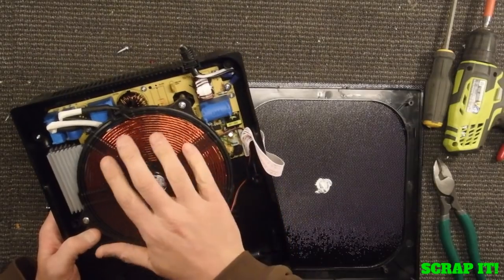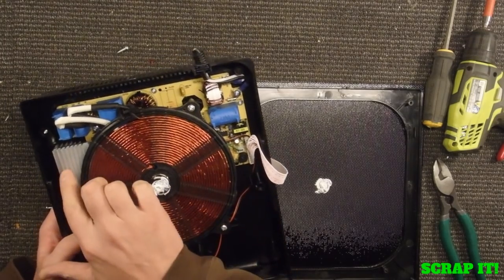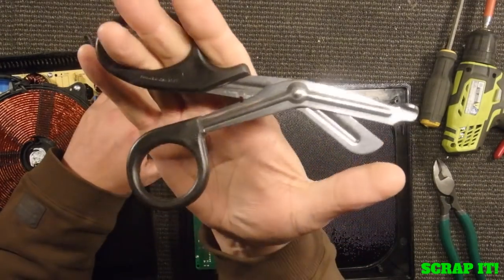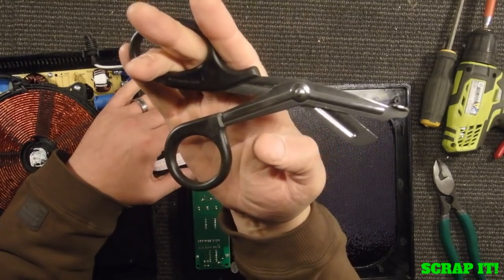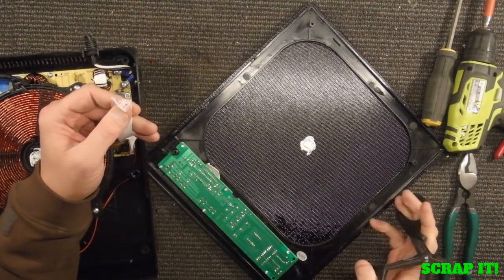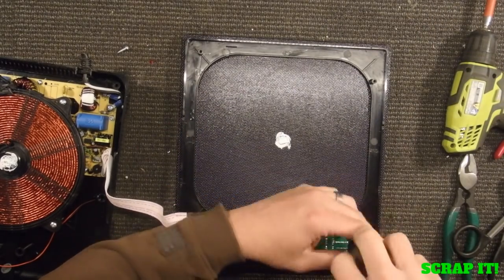That looks like all copper in there, and a fan. There's a big heat sink in here. And if you guys don't have a pair of these things, think about getting a pair — you can get them for under $5 on Amazon or eBay. For doing stuff like this, it just cuts through these kind of wires. It's just so nice, they go so fast.